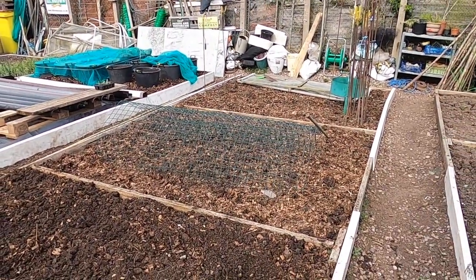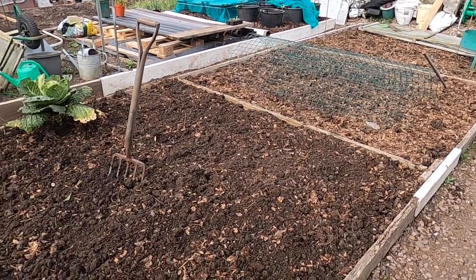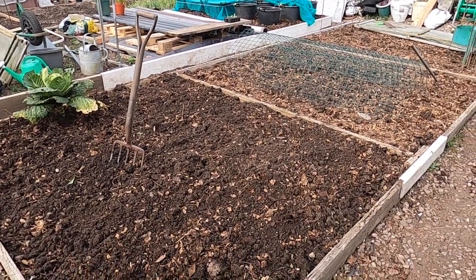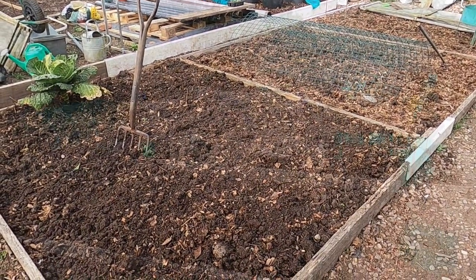I'm going to be turning over the next two beds there. What I'll do then is give that a good watering in to soak it in, and then I'll be looking to start planting the brassicas there — probably within the next week or so.